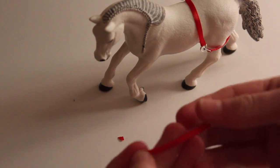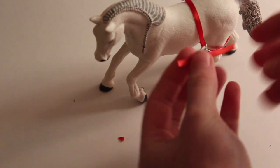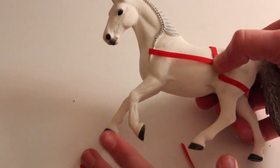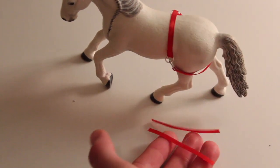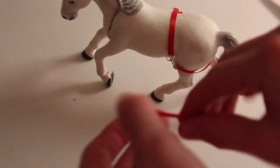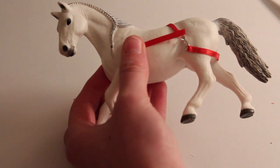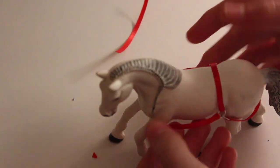Moving on, I have pre-cut pieces about an inch to an inch and a half long. These are used to go around the sides, and we're going to add a jump ring on each end of these ribbon pieces so that we can connect them to the jump rings on the flank strap. Loop them through the jump rings on the flank on both sides.